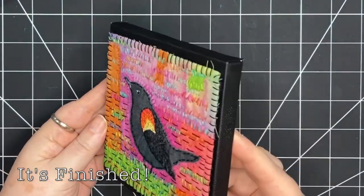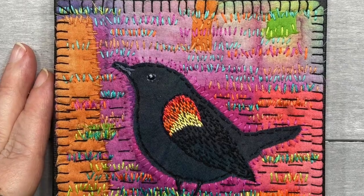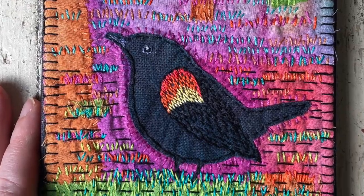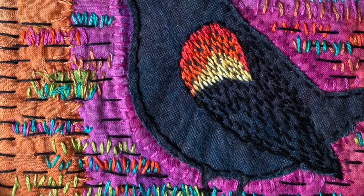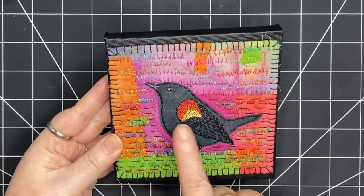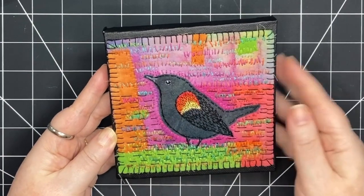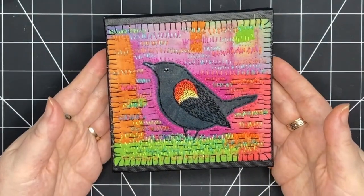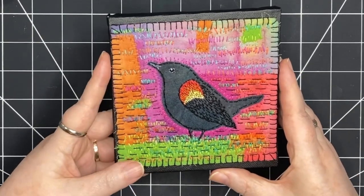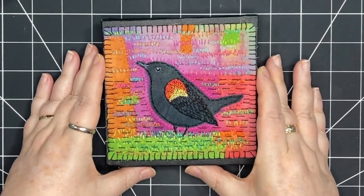Here it is — it's dry, it's flat, and it has this sweet little canvas behind it. Now it can hang on a wall. I'm really happy with the way this turned out. There's so much color, and there's my favorite bird, the red-winged blackbird, right in the middle of all this riotous color. I hope you enjoyed stitching along with me today. Maybe you can pick your favorite bird and stitch it on your favorite colors. Thank you so much for joining me.